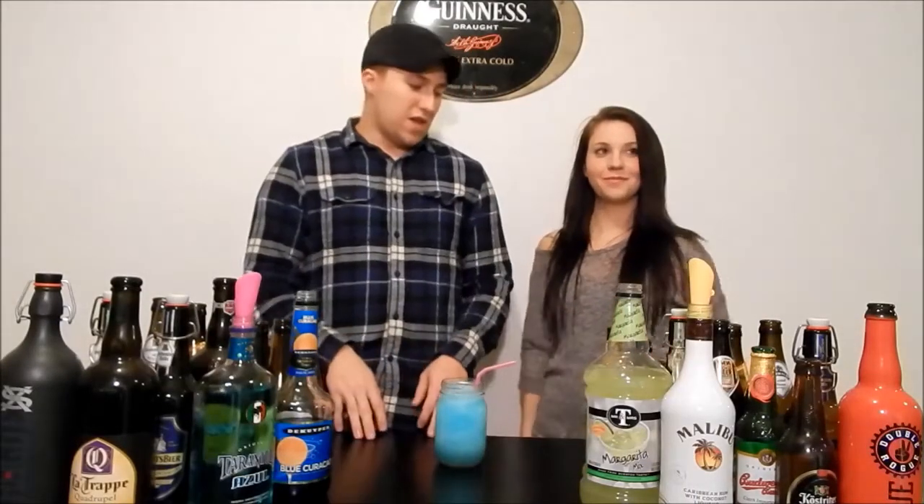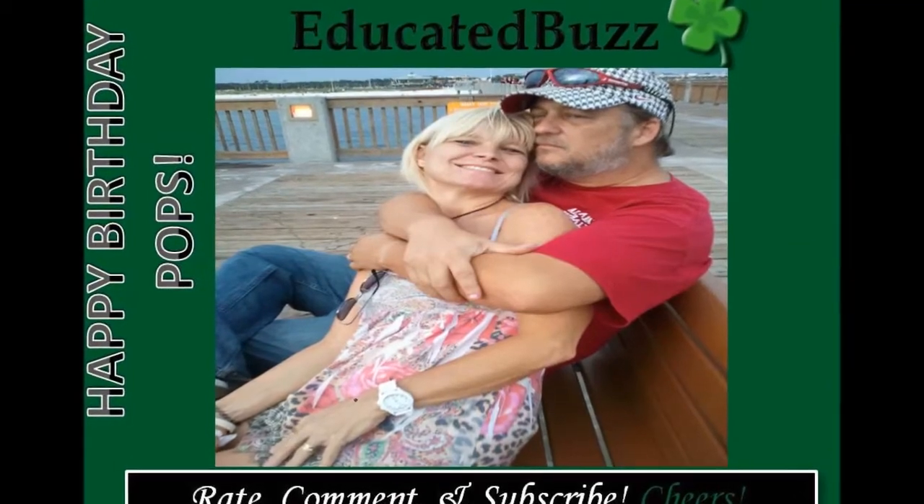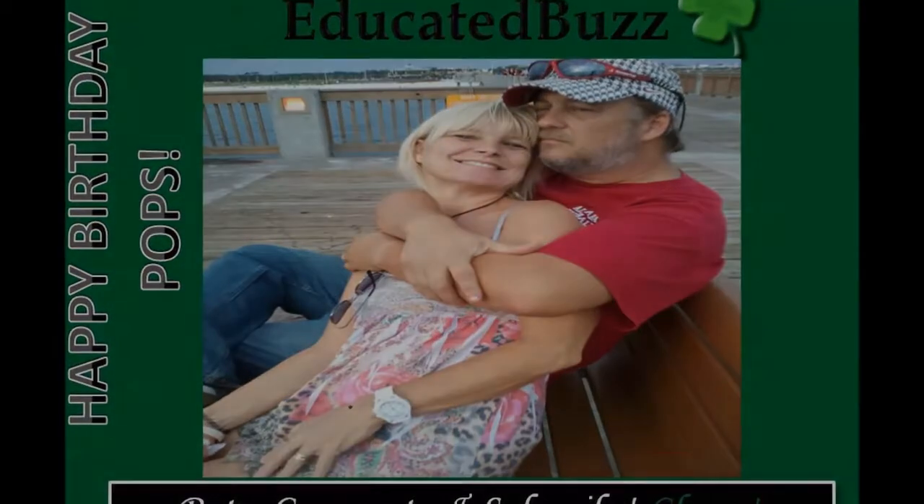Alright, that's it for the Tarantula Azul Blue Explosion. See you next time. Cheers. Cheers. Cheers, thank you.